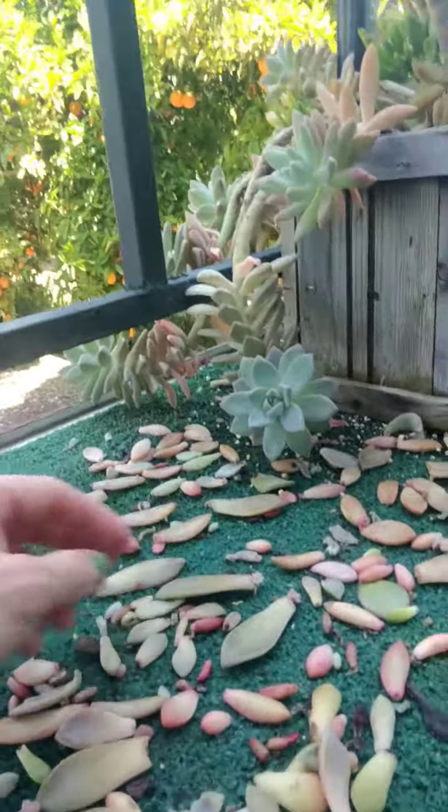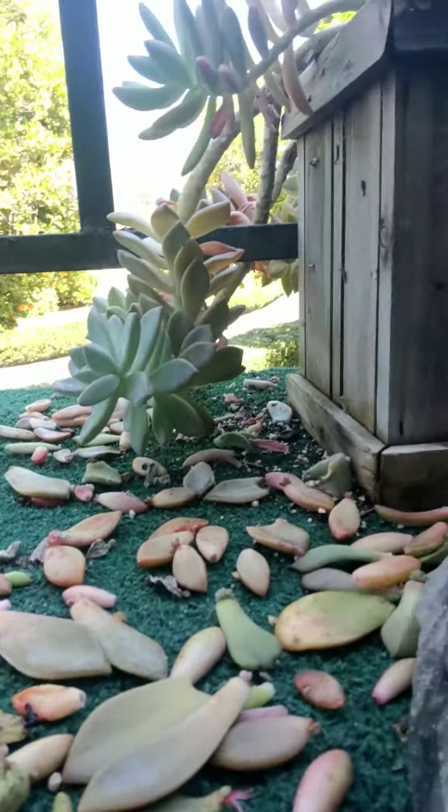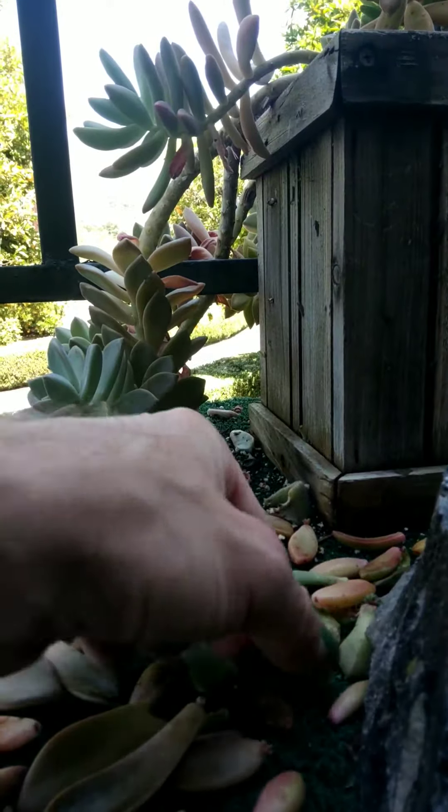Anyway, I just kind of wanted to check in and show you guys how cool this is and how easy this material is for making babies.